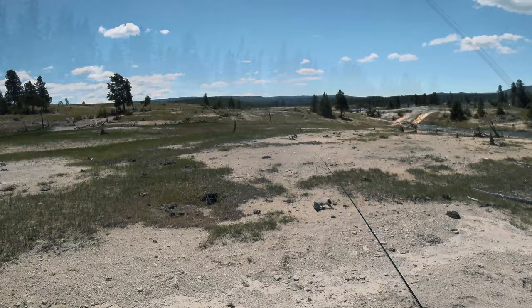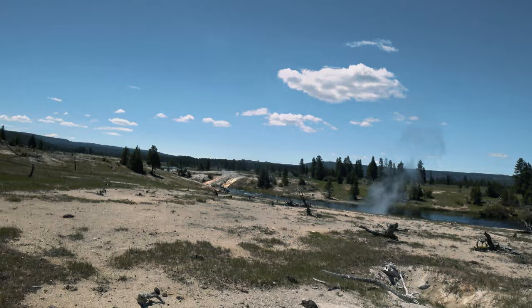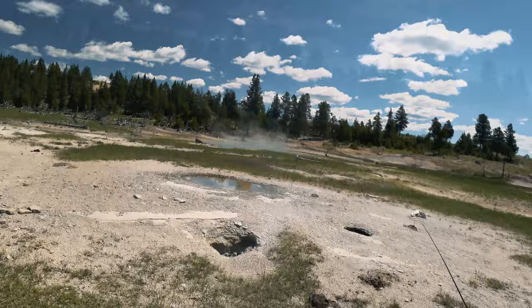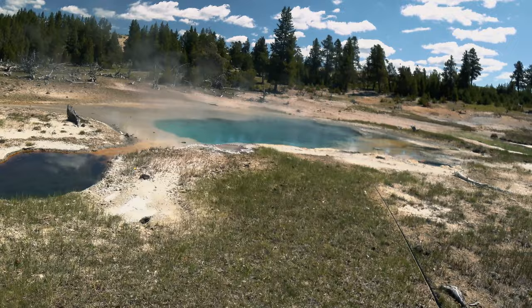The herd moved on — I don't even see them anymore — but this one bison just decided to sleep right along the riverbank, so I'm having to walk around them. You can see them right there. I think these are what have killed the most people in Yellowstone, either this or people drowning in Yellowstone Lake.